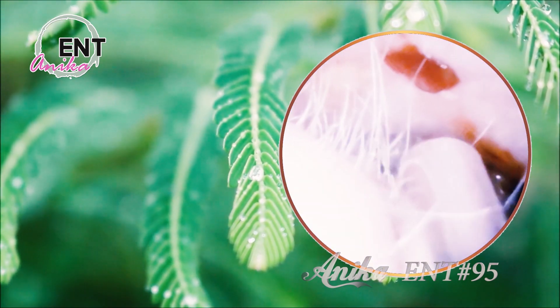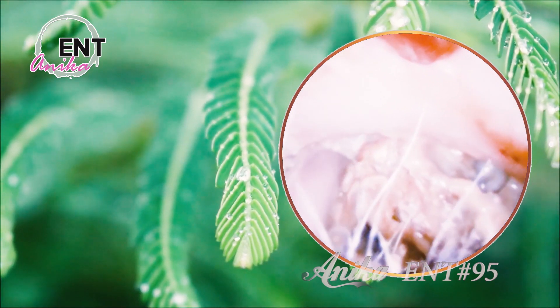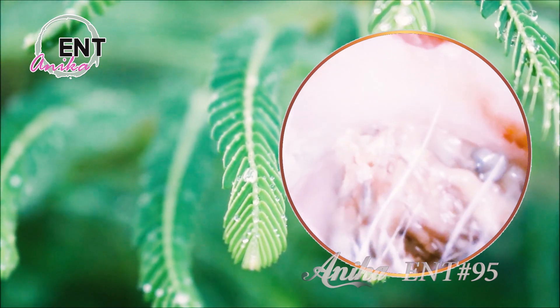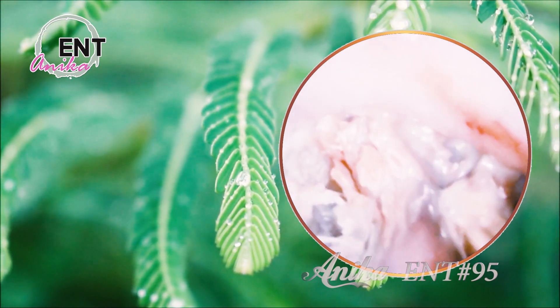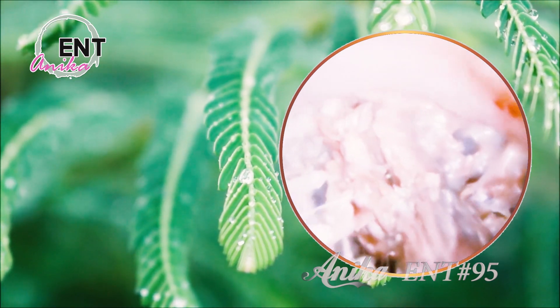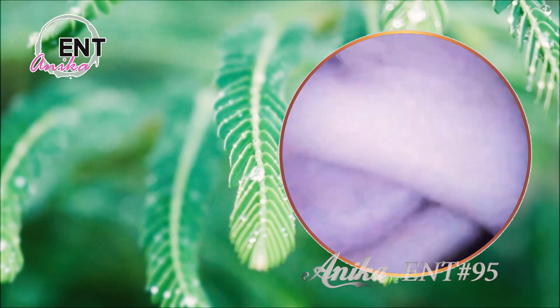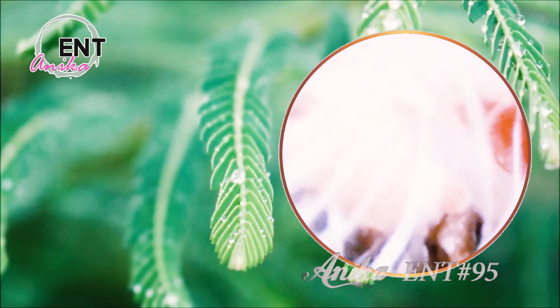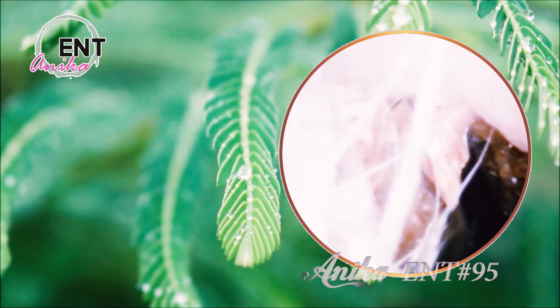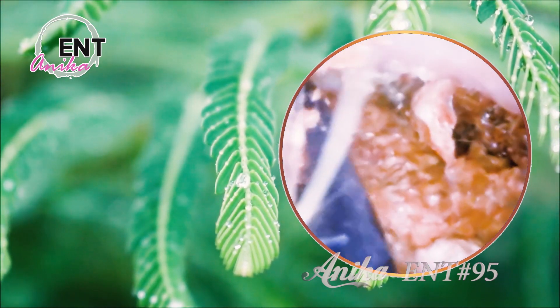As I began the removal process, I was struck by just how much earwax I was able to extract. It was like a never-ending supply of sticky, gooey goodness. Who knew my ears were hiding so much treasure? But the real kicker was when I discovered a massive chunk of earwax that had been stuck in my ear canal for who knows how long. It was like a small rock formation, just sitting there, oblivious to the world around it.